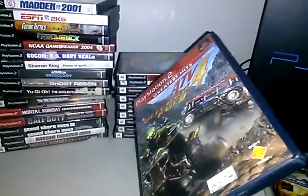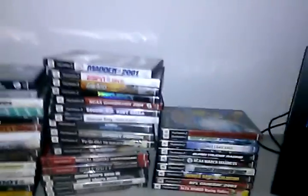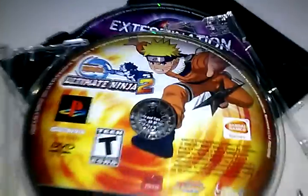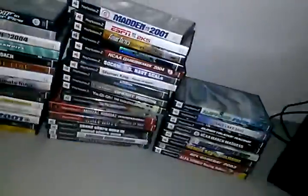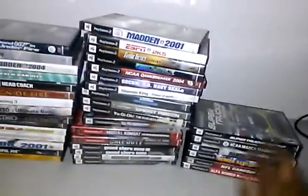We got ATV Off-Road Fury — this one is better than the last. Okay, with the Naruto Chronicles games, I liked the first and second one, but Chronicles looked too realistic — I wanted it to stick to the anime style. And we got Super Truck Racing, just like the GameCube game, made by Sega.